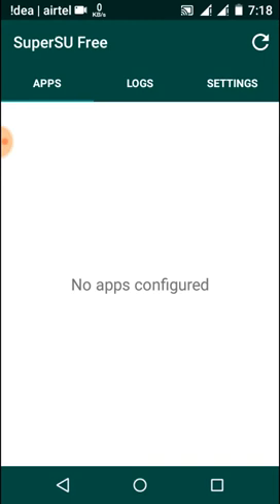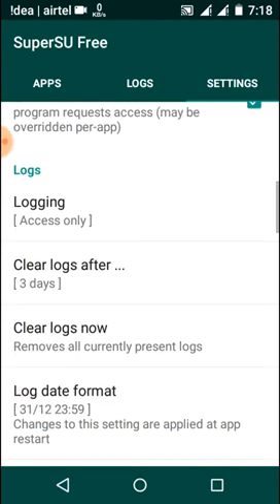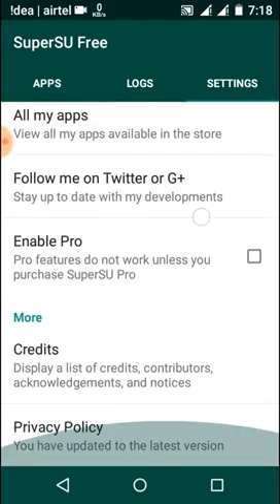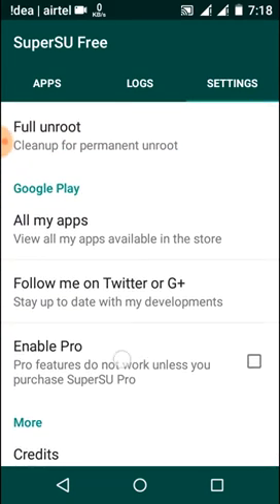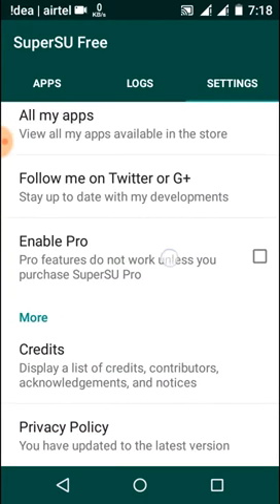First, go to the settings of your phone, scroll down to the bottom, and here you will get an option that says 'Enable Pro' — just enable it.